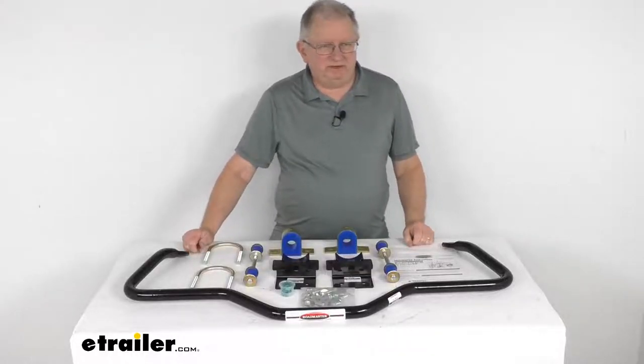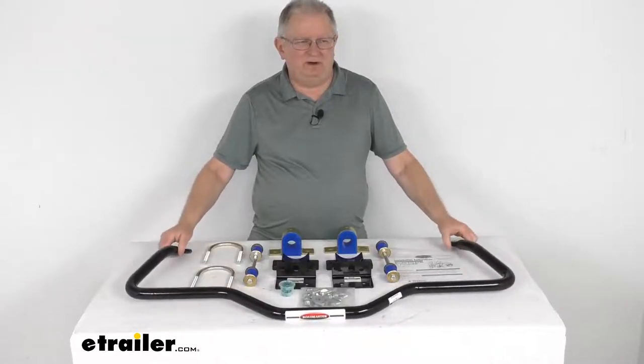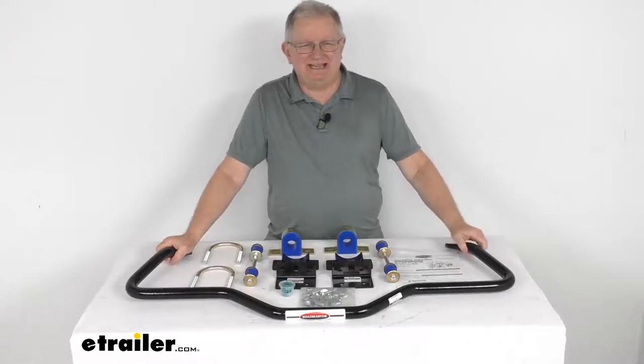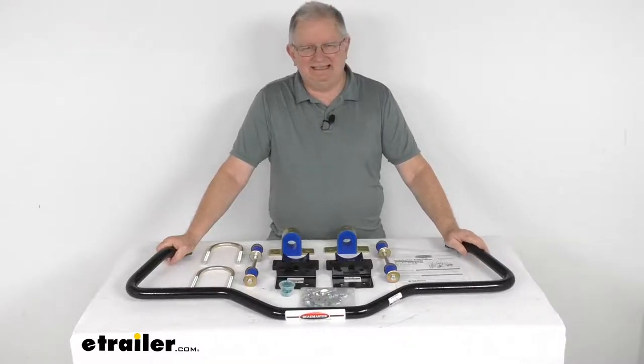Hello everybody, this is Jeff at eTrailer.com. Today we're going to take a look at the Roadmaster rear anti-sway bar. This is a custom fit part designed to fit the 1975 to 1996 Chevrolet and GMC G30 vans, the class C and the cutaway vehicles.